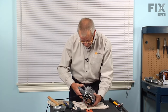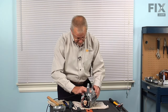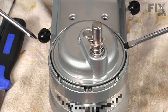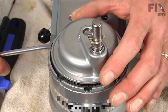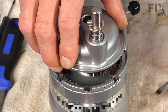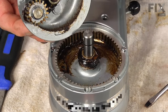Now we're ready to separate the planetary gear from the top. You may need a couple of flat blade screwdrivers — go under either of these slots where there is a screw and pry upwards. Then lift that carefully off of the shaft and set that aside.